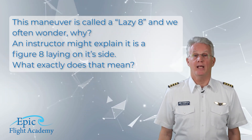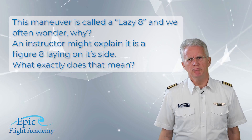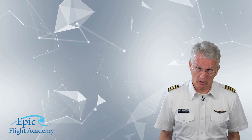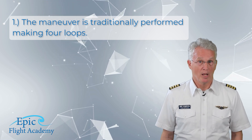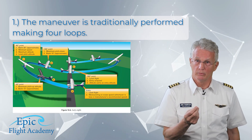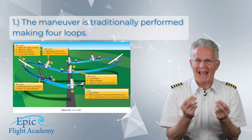This maneuver is called a lazy eight — an instructor might explain it's a figure eight laying on its side, but what exactly does that mean? The maneuver is traditionally performed making four loops. In the diagram, figure 10-4 on page 10-6, only the first two loops are shown: the first loop to the right and the second loop to the left. This diagram represents one half of the maneuver.